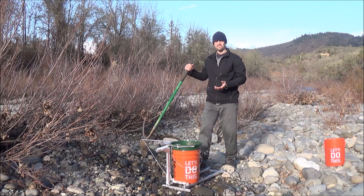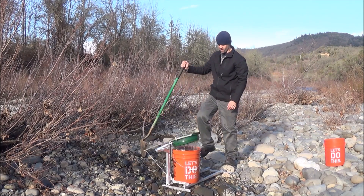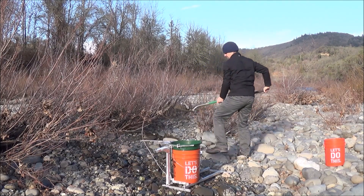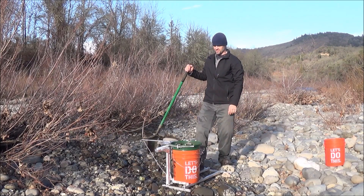As you can see, it's a lot easier than having to bend down every time. I'm also not getting splashed by the water. Starting to get into kind of more clay-filled material.